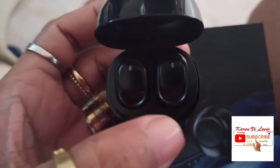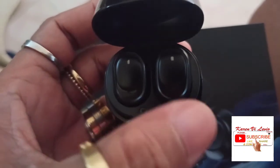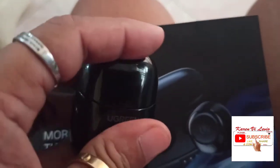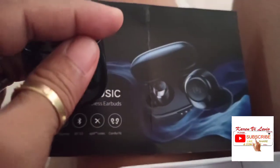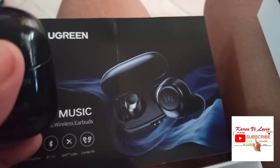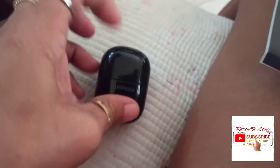We cannot see any light at all because it's already fully charged. So when you use it and pair it to your phone it's really easy. Even when I read the manual I didn't get it, but when I started to use it you only press this little air bud.